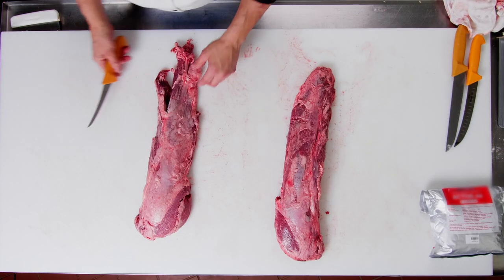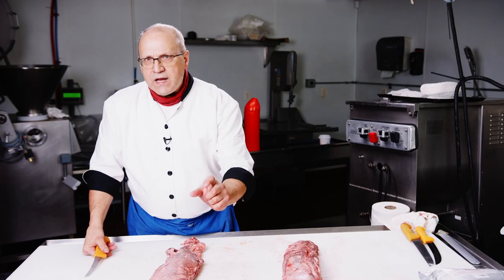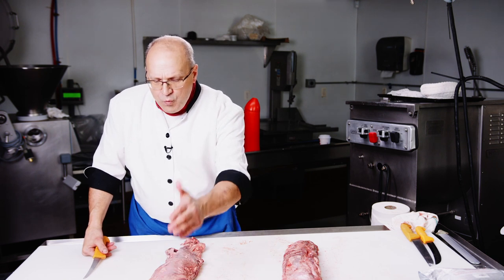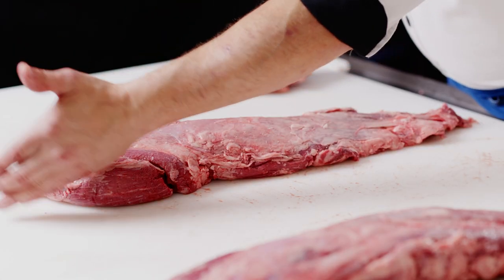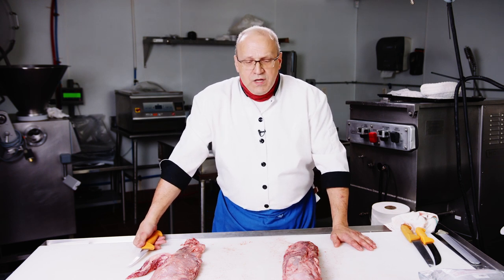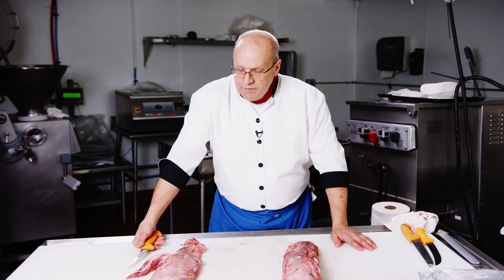Our end goal here is filet mignon steaks. But when you're working with a Pismo, as most of you surely already know, you have a lot of waste. You have the ends, you have the ears, you have the side muscle. What am I going to do with all these things? I'm going to show you how to get so much out of this that you will just probably want to invite me over for dinner — that's how sure I am.